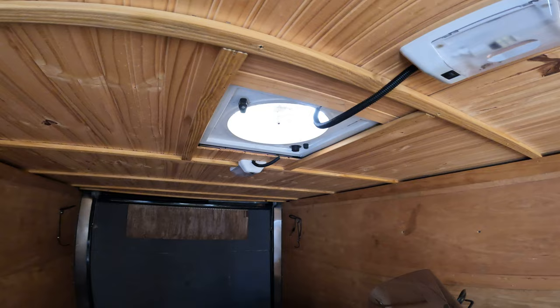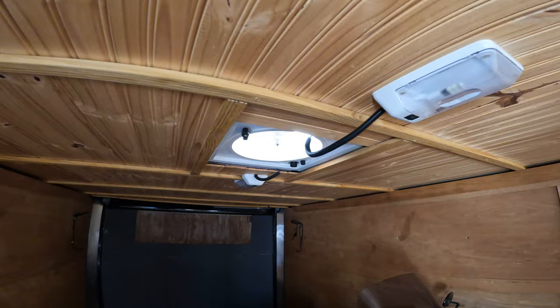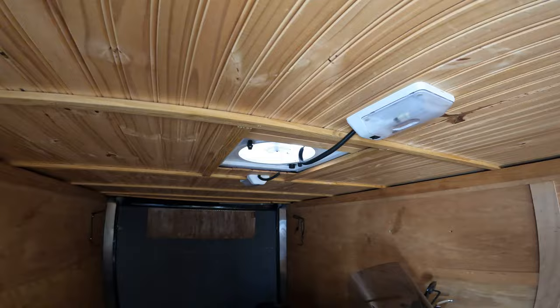That one solar panel just runs that fantastic fan all day — no battery, no charge controller, nothing. There's enough to keep it cool in here. It's 80 degrees in Florida right now, certainly no hotter than this trailer because of that fan circulation. I can haul two small motorcycles in here.